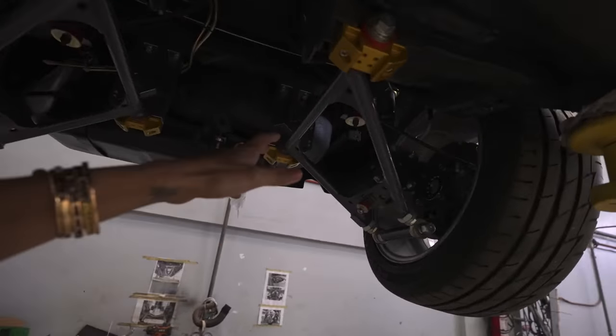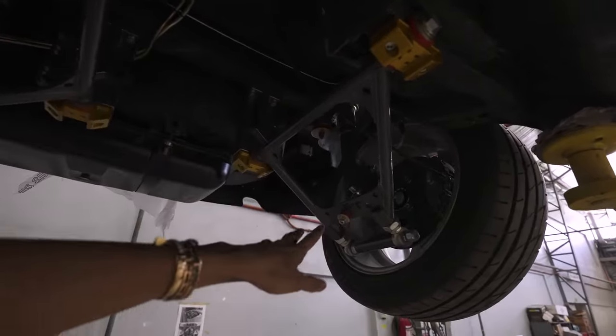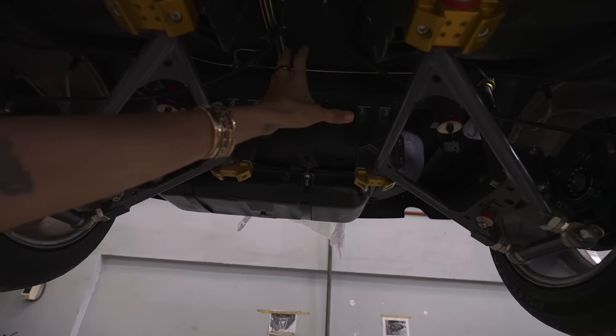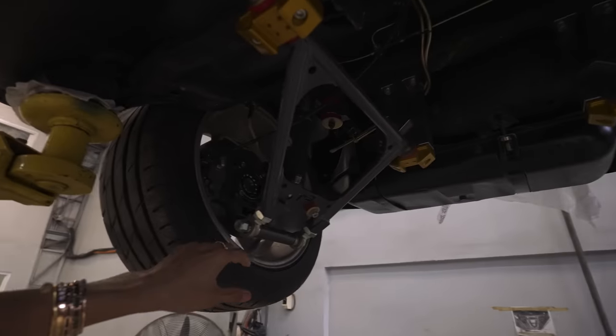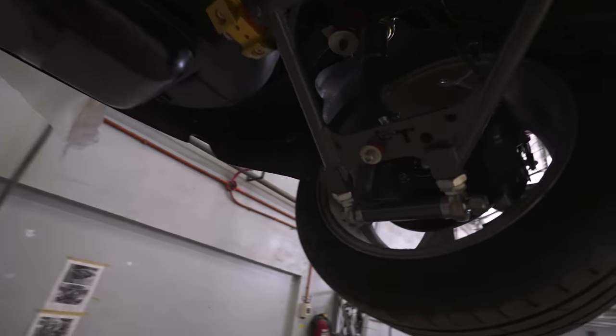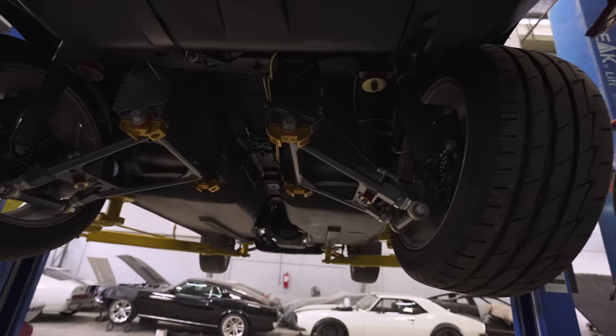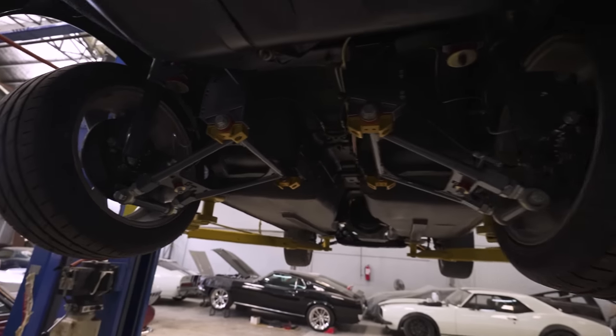This is the rear suspension upgrade — as you can see it's all upgraded. It's going to fit a bigger differential; I think we have a Ford differential for this. Now if you guys have a 240Z, I also have an Apex Engineering rear end kit and a front suspension kit that we can use to mod your car with.